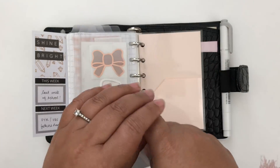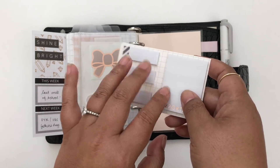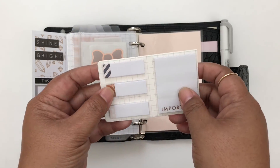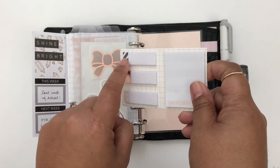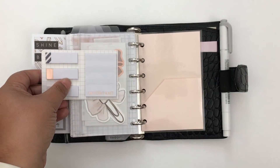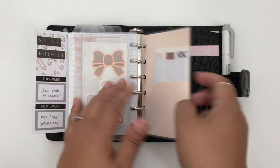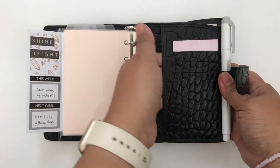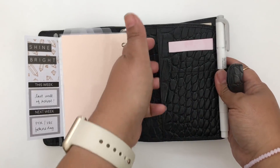In the back pocket — which is from Minted Sugar — I have a set of sticky notes. The sticky note set had a few more but I cut it in half to fit. These are from a Happy Planner sticky note set sold at Michael's. They're small enough for pocket size to jot quick reminders, and the other sticky note is also a great size for pocket size.